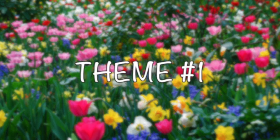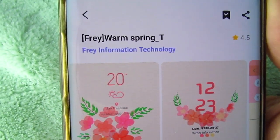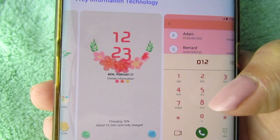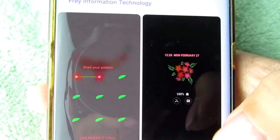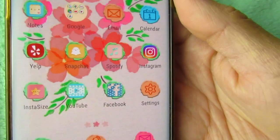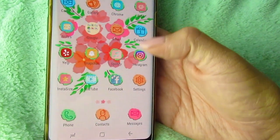So for this first theme, this is the name of the theme and the creator, and I will show you guys a quick preview of how it looks. Now I will apply this theme and this is how it looks on my phone.